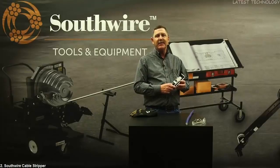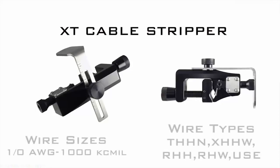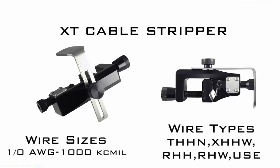I'd like to introduce you to another innovation from Southwire. This is the Southwire XT cable stripper. It's made in the USA and this one tool will safely do end and mid span strips on 600 volt conductors from 1 aught to 1000 kc mil. Let me show you how easy it is to use.